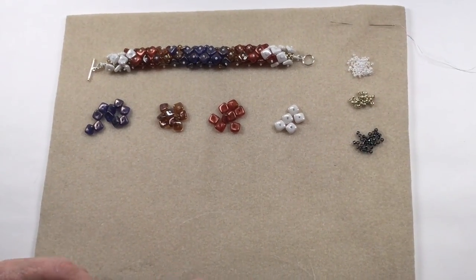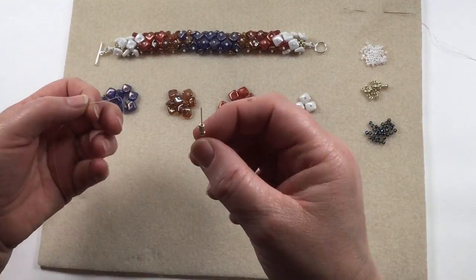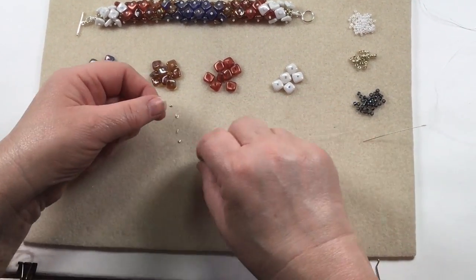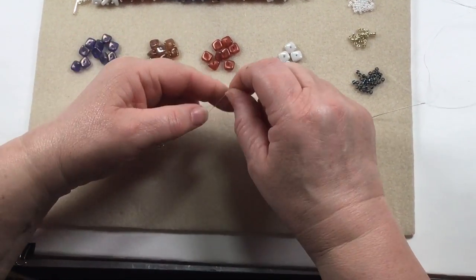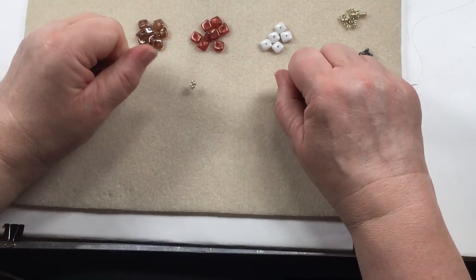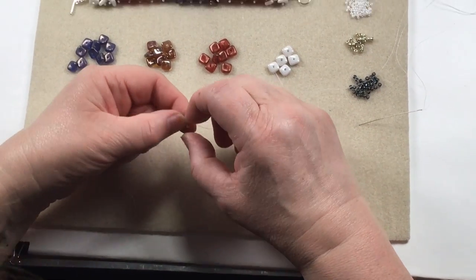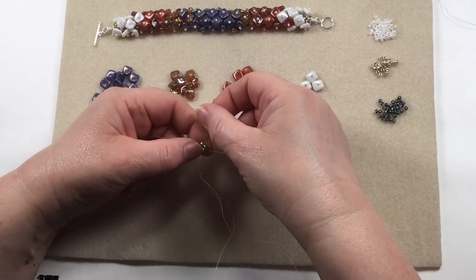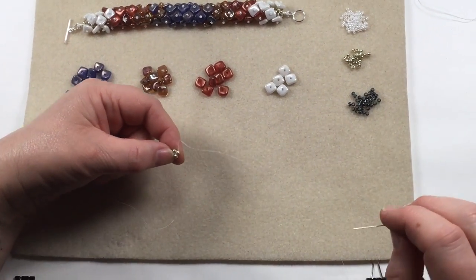We're going to start off with the right angle weave part and we start off with four beads. Cubic right angle weave, as the name implies, is right angle weave but you form a cube — so it's a 3D version of the right angle weave. We're starting off with the four beads and I'm going to do a couple of knots. I usually do about three knots to secure it — put four beads on and three knots and you get your first set of four. Now with most projects the first couple of rows can be a little bit fiddly, so don't panic.